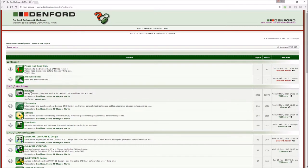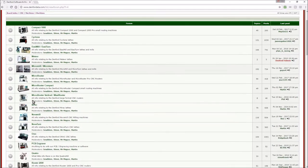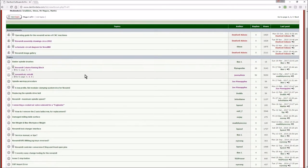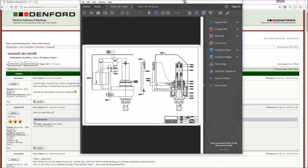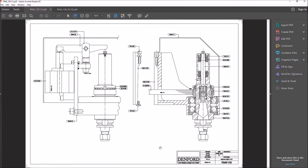Here we are — this is the Denford website and this is where I got my information from. You go into the machines area, look up Novamil and there's a thread on the automatic tool changer. In there you can find some drawings from Denford. You've got a general assembly for the machine head, a pneumatic cylinder, a steel support plate, a rocker arm and a pivot. There's a stack of springs inside around the drawbar and a collet that holds a BT-30 tool holder.